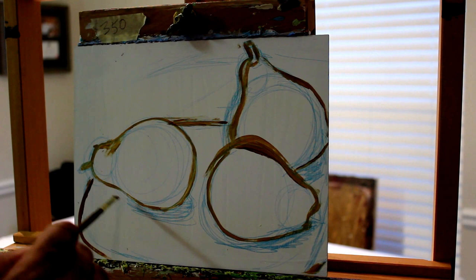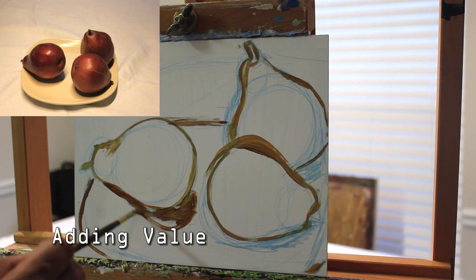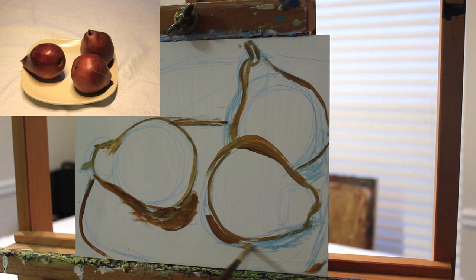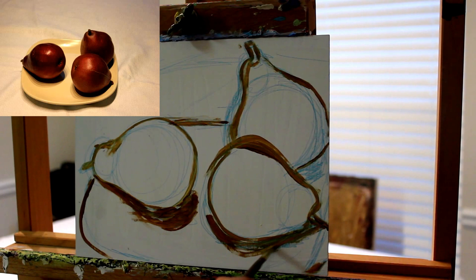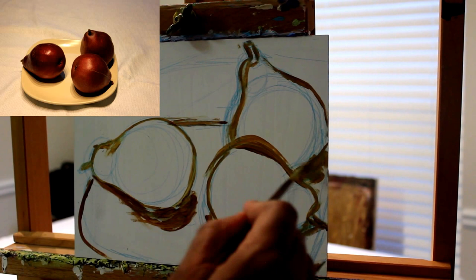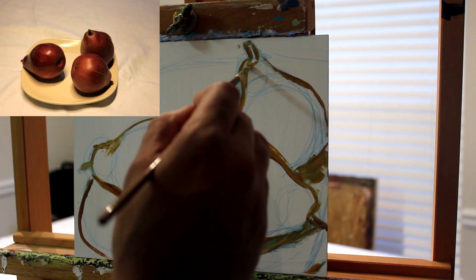Here I'm going to start adding my value — my dark areas — on my pears. I'm just painting loose, not trying to make it perfect. Those shadows may extend a little further than I intend, but I can fix it as I paint. The purpose of this is just to give me an idea of where to put my dark areas. Whether I'm using a brush or a palette knife, I want to have some idea of where to add my dark values and light values before I start painting the still life.